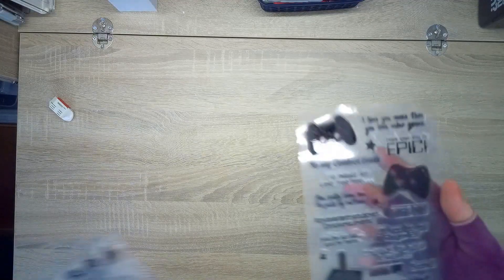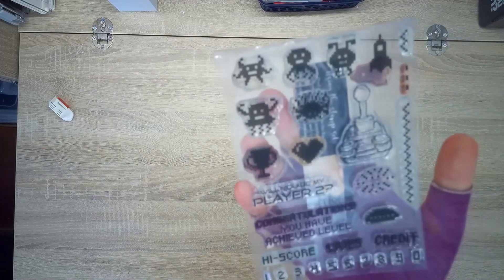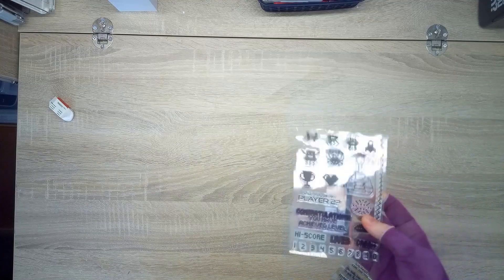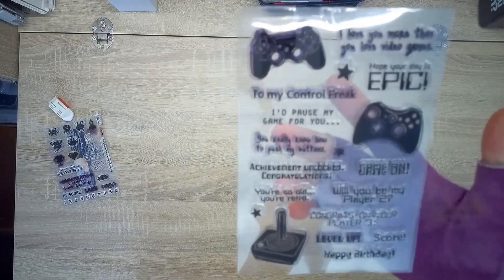He has chosen a gamer theme, so I've got these different stamp sets. This one is 'For the Love of Stamps: Alien Invasion,' which is a bit like Space Invaders. And I've got one that's got games controllers on it, so we're going to be using those.